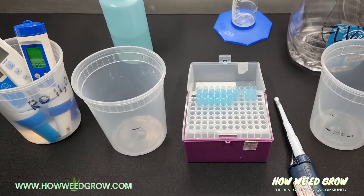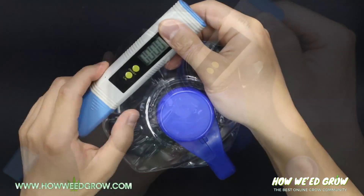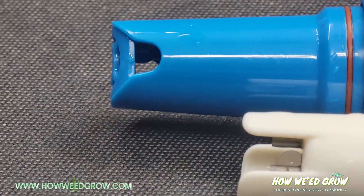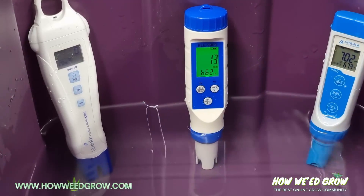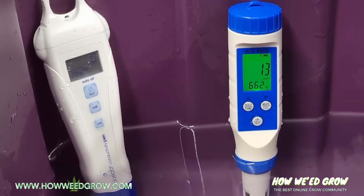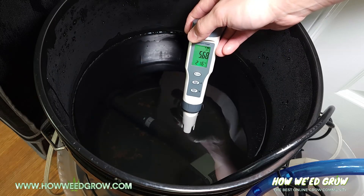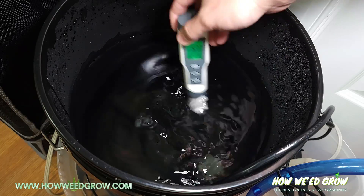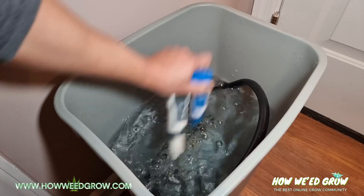A common myth is that you can store your probes in reverse osmosis, distilled, or deionized water. This is absolutely not true and it's just as bad as letting the probe dry, because purified water has all of the particles that could potentially hold ions removed. This lack of ions results in the same defects as when a probe is left out to dry. Just know that the only time pure water is used around pH meters is for rinsing.